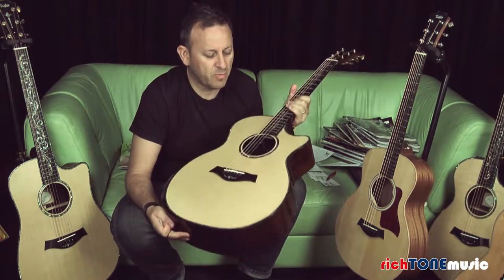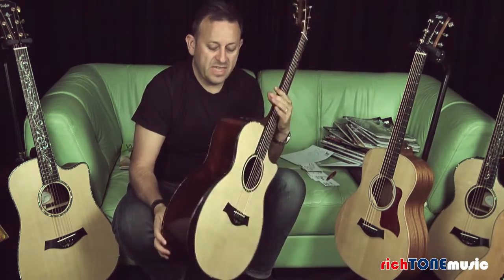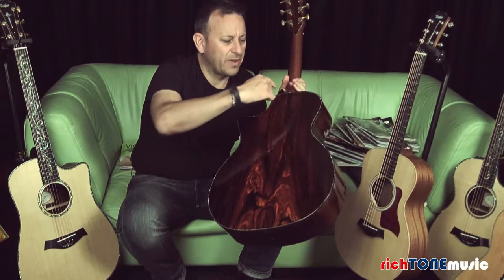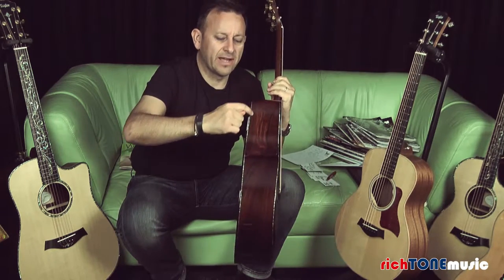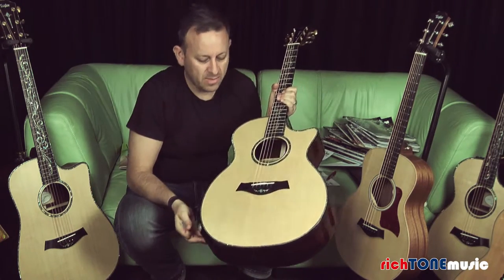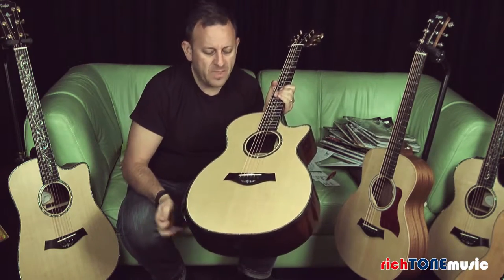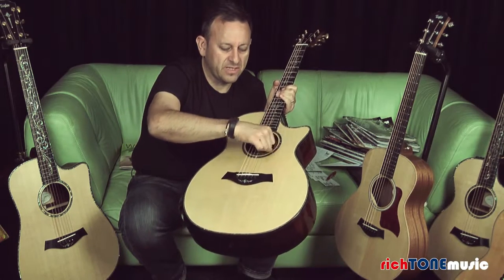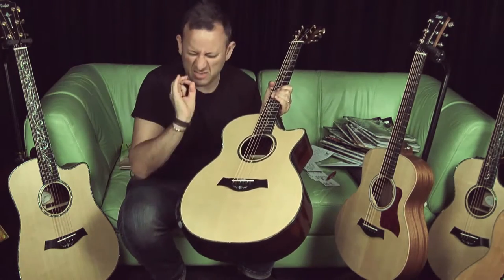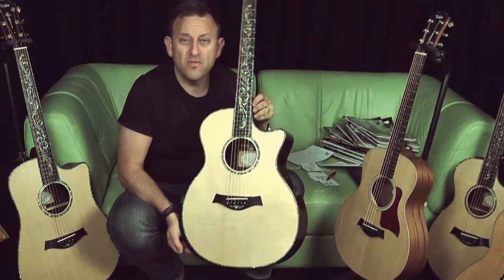You've got a lovely Sitka Spruce top — very even in tone, very light in colour, and very desirable. The appointments include green heart abalone inlay all the way around the back, following all the way around the sides on both sides, and then on the top all the way around as well — it's a little bit wider on the top which balances it out nicely. You've got the green heart abalone rosette, and the sound hole is bound. Inside all the Presentation Series, there are no raw edges — it's all bound in there, so it really is detailed and lovely.